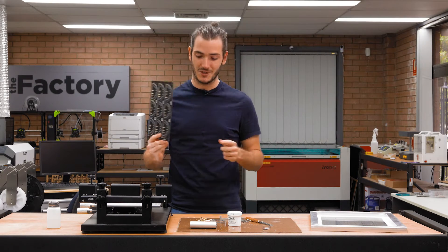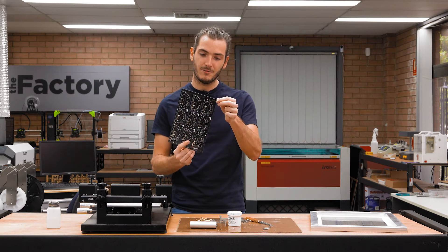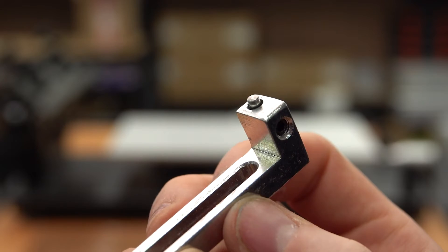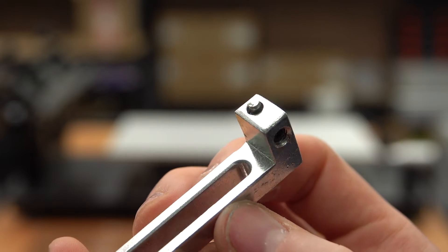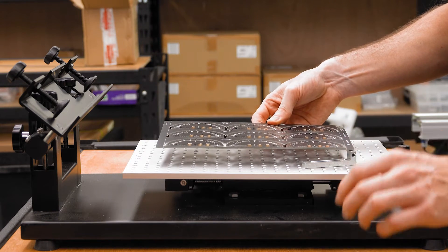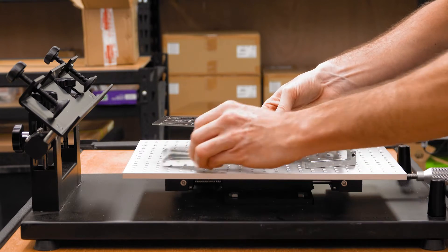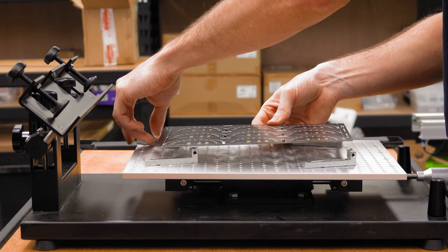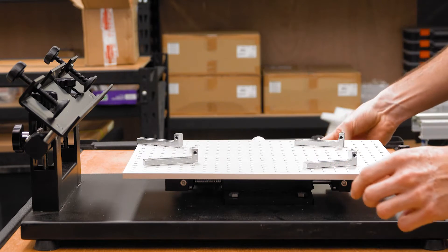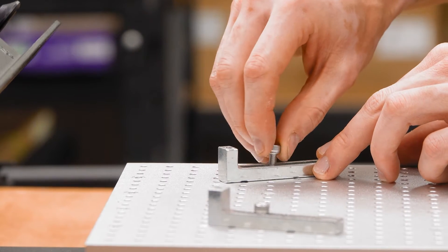I'm going to secure the panel to the fixture plate on the stencil machine using these supports. There's a three millimeter hole machined in every panel — a pattern of three millimeter holes — and there's a matching three millimeter pin in the support. So I can roughly center the panel with the supports. The remaining two supports don't have alignment pins; two pins seems to be enough. With the panel placed generally, I can now loosely fasten the supports in place.